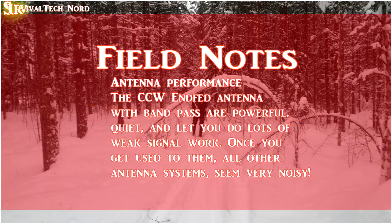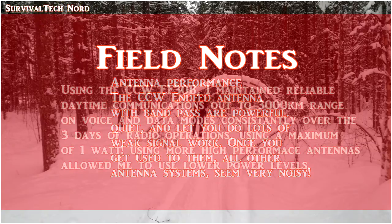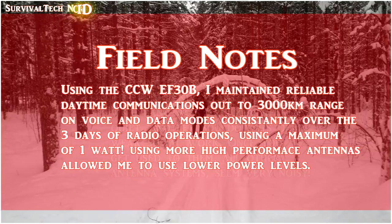I've been using the prototype Cross-Country Wireless end-fed half-wave antennas for 30 meters and 20 meters with bandpass filters built in for a few months now. Once you get used to these antennas, all other antennas seem very noisy. I found myself shuffling around trying to figure out what was wrong with the SOTA Beams antenna — but there was nothing wrong with it; it's just noisy when compared with an end-fed half-wave from Cross-Country Wireless with bandpass filters built in.